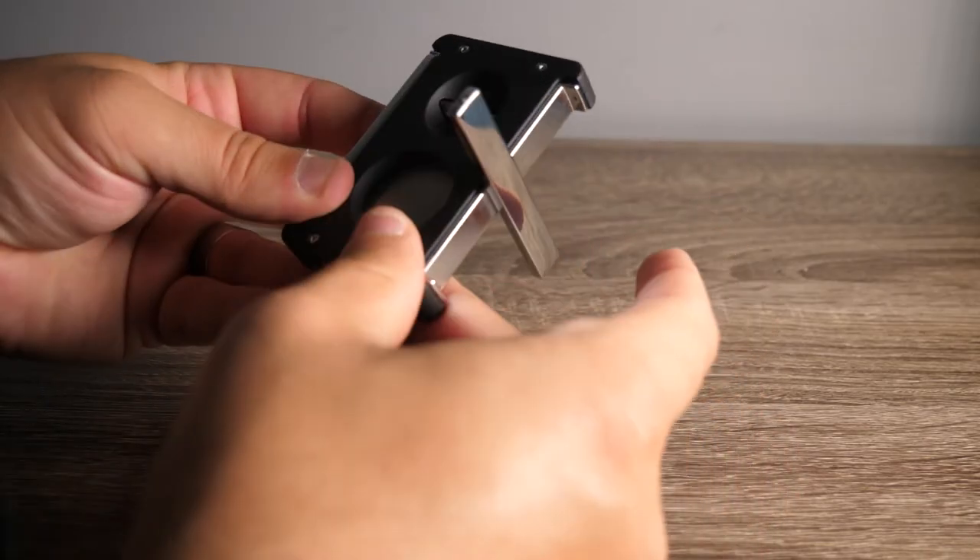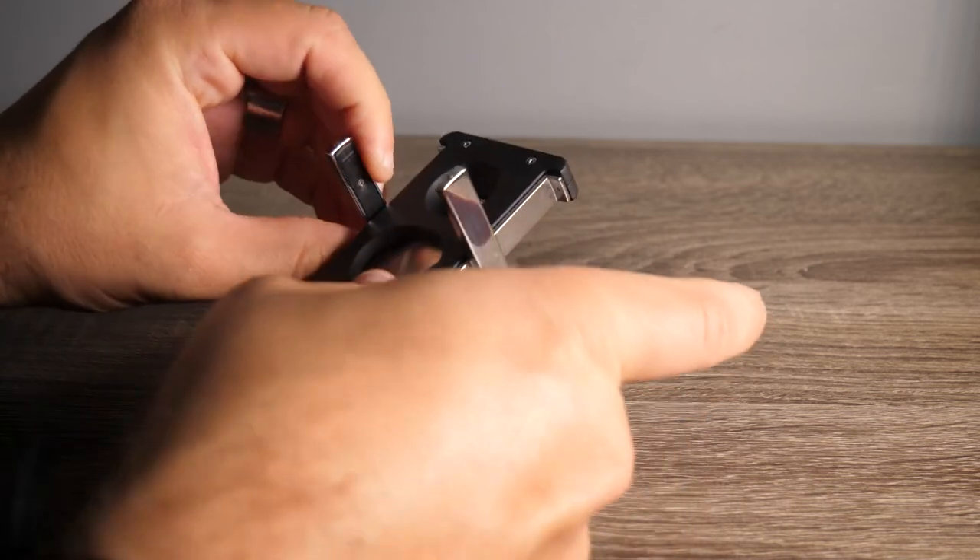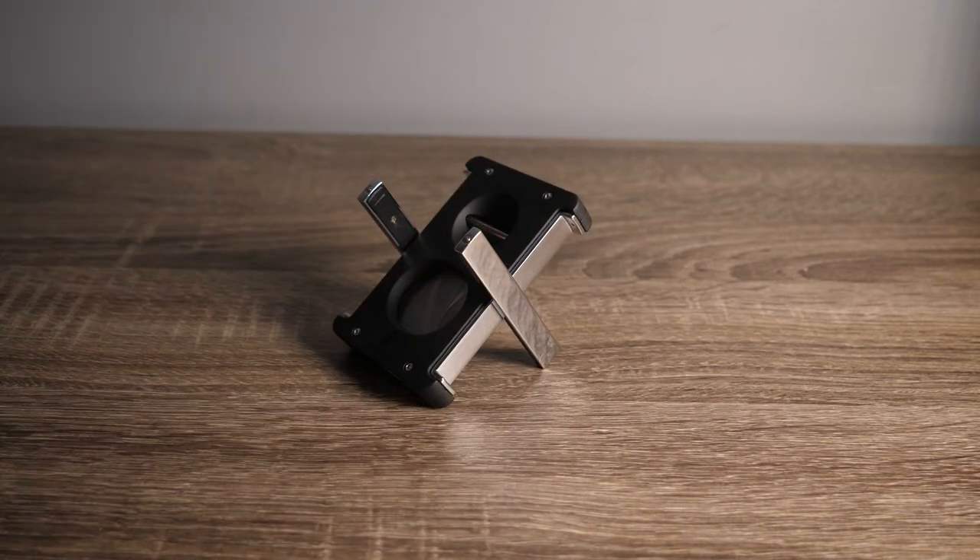On top of those three options, it's also a stand. You simply pivot these outer arms to make this an elegant cigar stand.